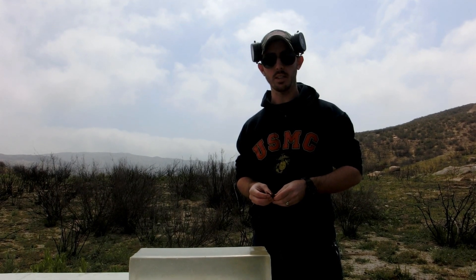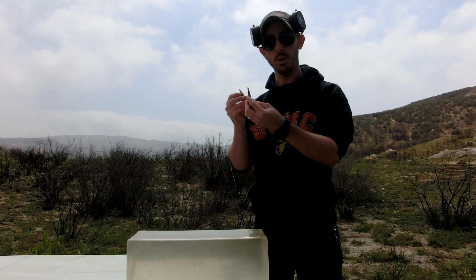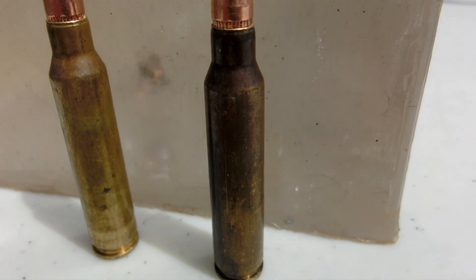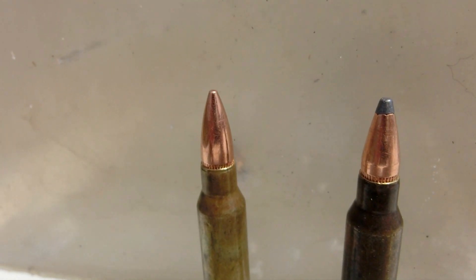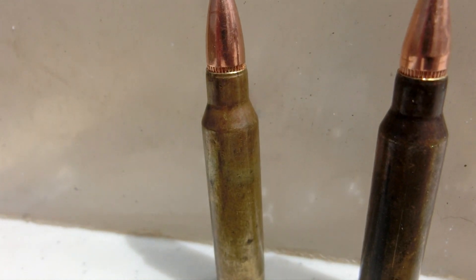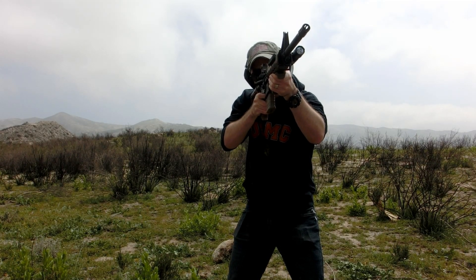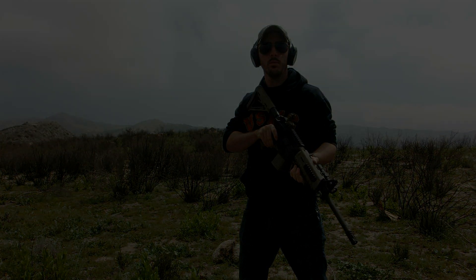Hey guys, welcome back. Today we're going to be testing the difference between full metal jacket and soft point ammunition. I reloaded these myself — both have the same type of brass, the same type of primers, the same type of powder, and the same amount. The only difference are the projectiles: one is full metal jacket and one is soft point. We're going to be testing that using FBI grade ballistics gelatin to see what the difference is when fired from about 25 meters. Let's get to it.